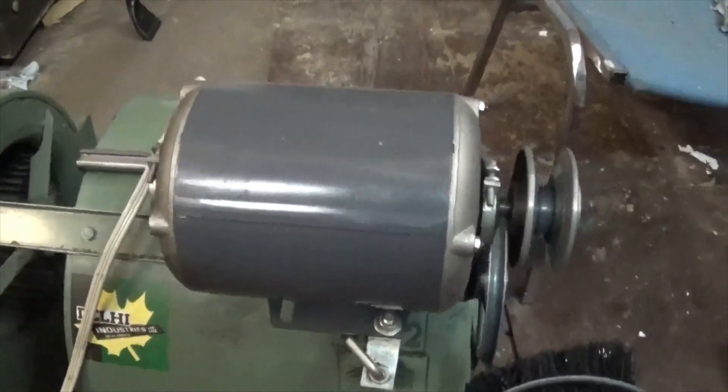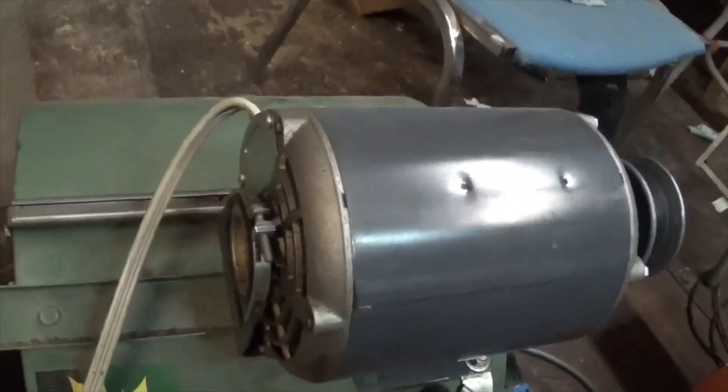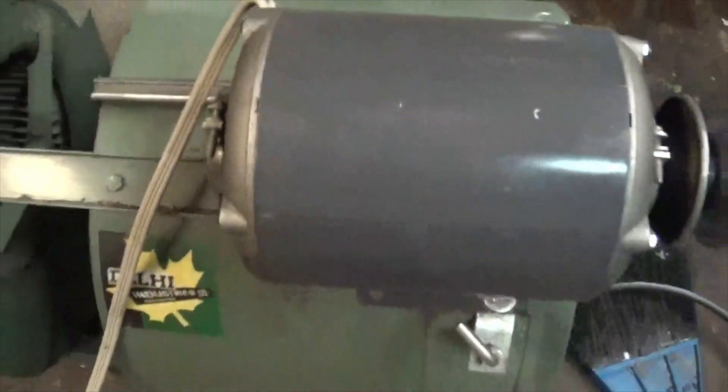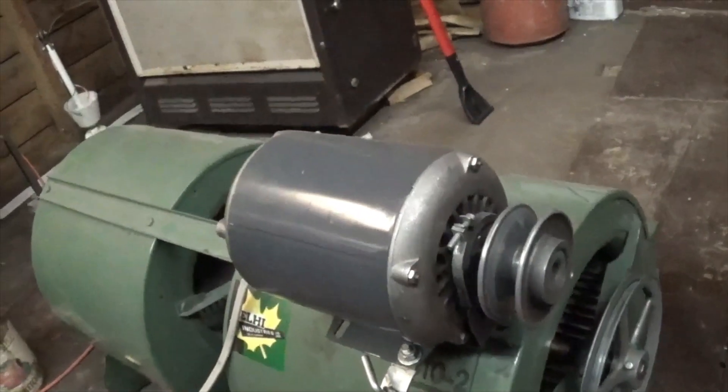You can tell this motor has just a little bit of bearing play. I believe it's got oilable sleeve bearings — yep. But it still runs like a charm.